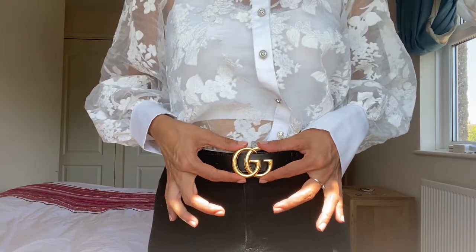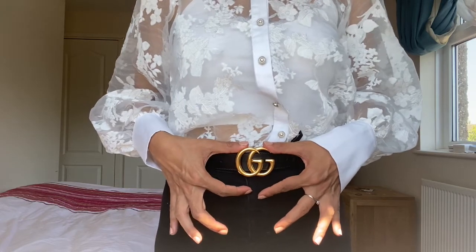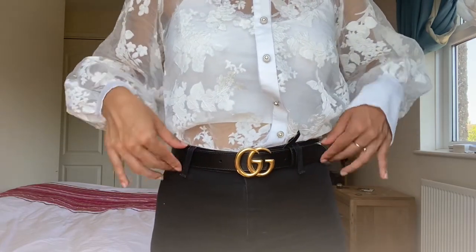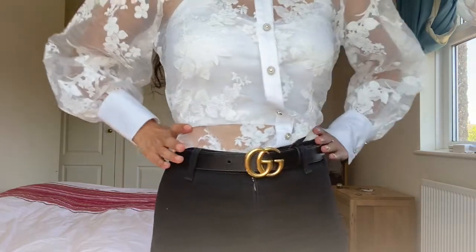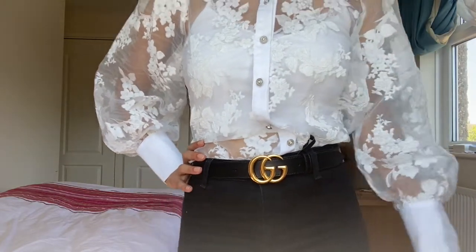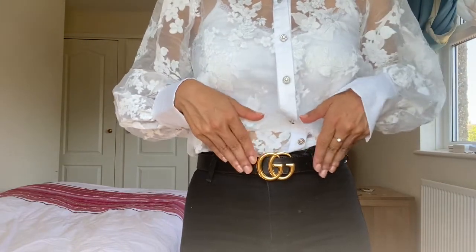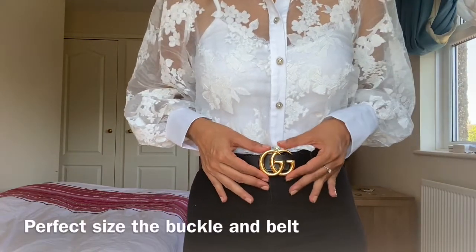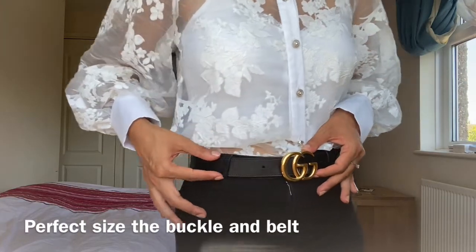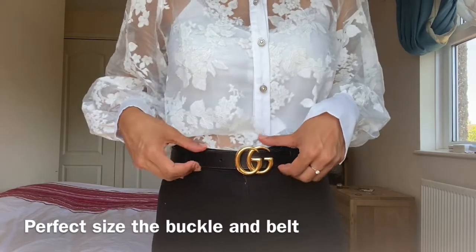This is how it fits and I absolutely love it. I just feel like the GG buckle is perfect at this size. If I had gone for the four centimeter it would have been too big. I think this fits me perfectly — it looks really classy and elegant and it will make any of your outfits pop and add that really nice elegance and class. I love the shiny buckle and the sizing — not too big, not too small.